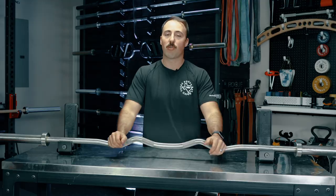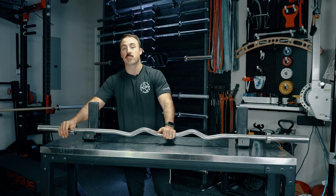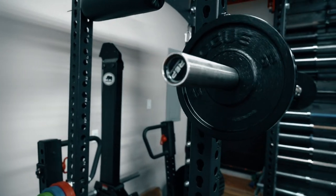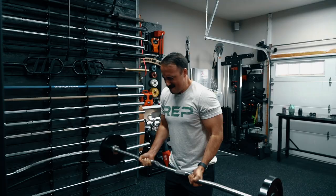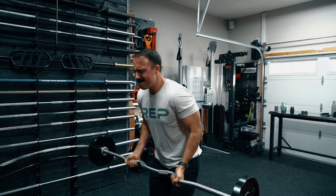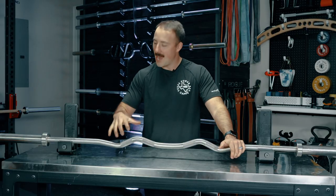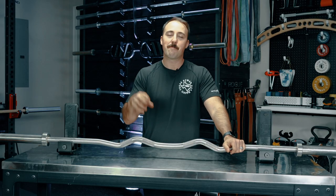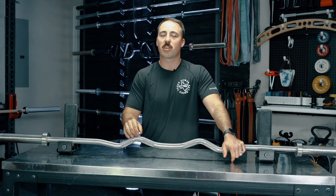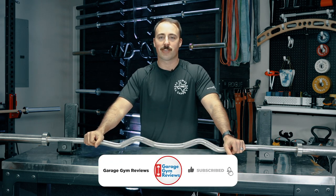This rackable curl bar from Rep Fitness features both a bearing and a bushing in each sleeve, which gives it a tremendous spin — honestly more spin than anybody would ever need in a curl bar — but it feels good when you're curling because it keeps the weight spinning rather than fixed, so you don't have to overcome the inertia. In my opinion, this is one of, if not the best, curl bar available. This is Coop from Garage Room Reviews. If most of you want to get one of these, go with the chrome option, but if you want the crème de la crème version, go with stainless steel.